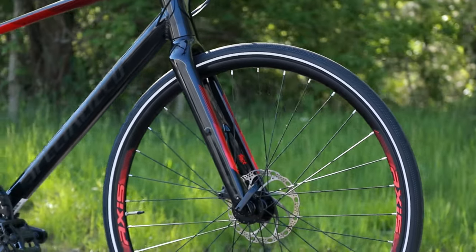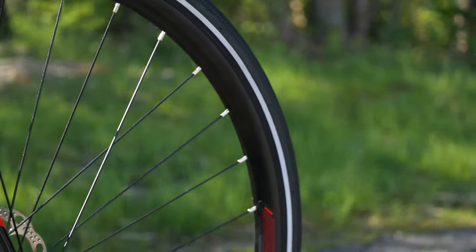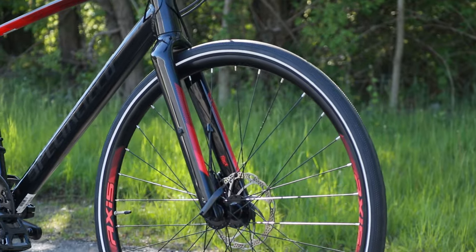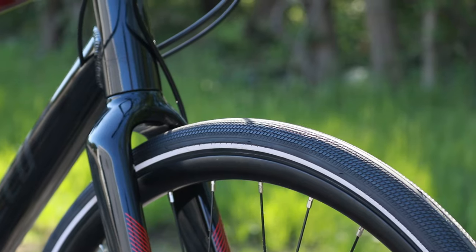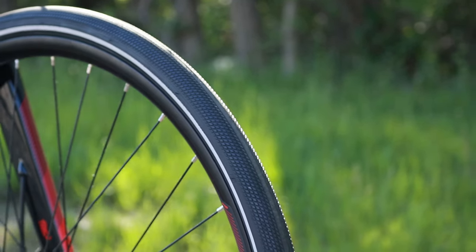Moving to the wheels, this is going to get a set of Axis wheels — 700c wheels with double-walled alloy rims, a 22-millimeter depth and a 21-millimeter internal width. That provides nice support for the Specialized Road Sport Reflect tires in a 700 by 32 size.